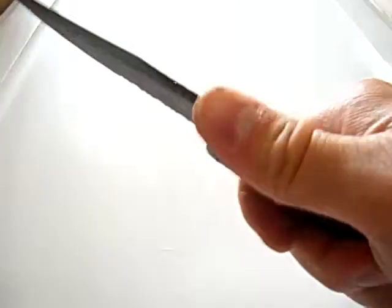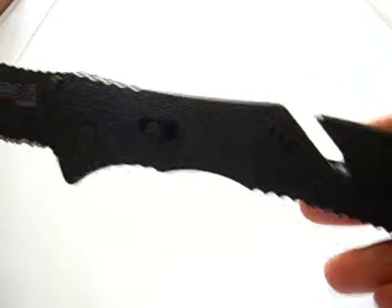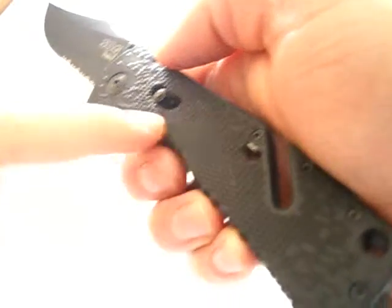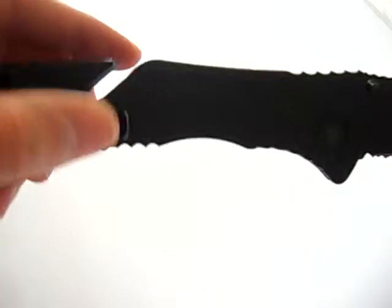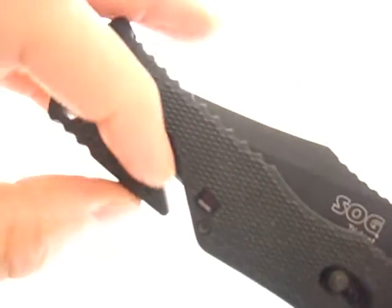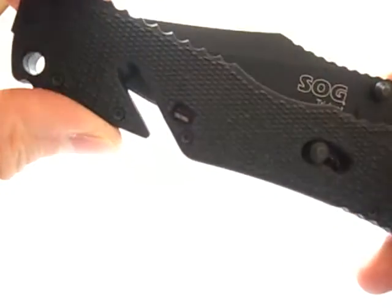It has some jimping all along the handle and some jimping on the back of the blade — not very effective, but the ergonomics pretty much keep your hand locked in, and there's a digi-grip pattern that helps out. There are steel liners that give some rigidity, and there's a groove cut out back here that's meant to cut rope or webbing without having to open the blade — the main blade is used as the cutting edge for that groove.